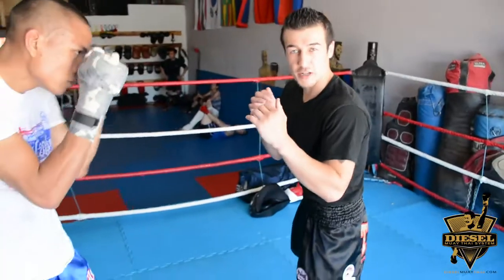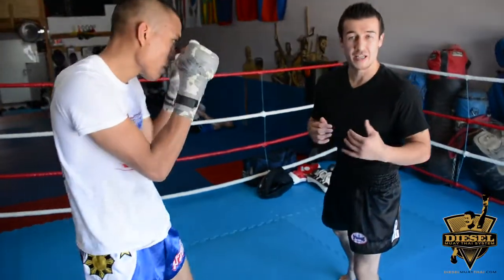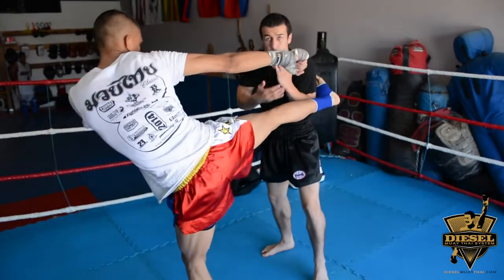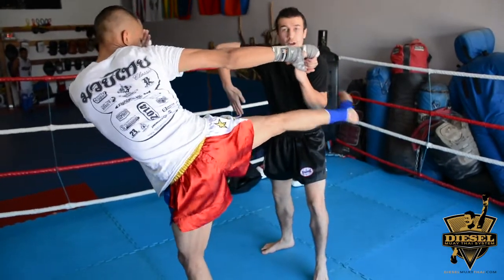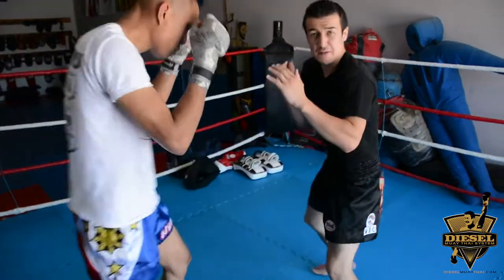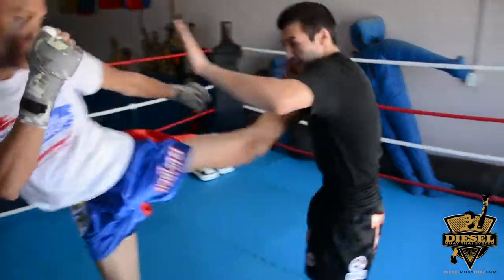The first thing we want to do when catching the roundhouse kick is learn how to defend yourself — slide away from power. So when his kick comes in, make sure I'm blocking, I'm going to slide away. He's going to roundhouse kick, I'm going to slide. I'm going to do this left and right. When he kicks this side, I'm going to slide away.